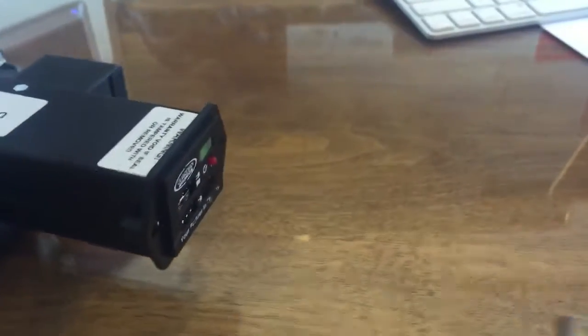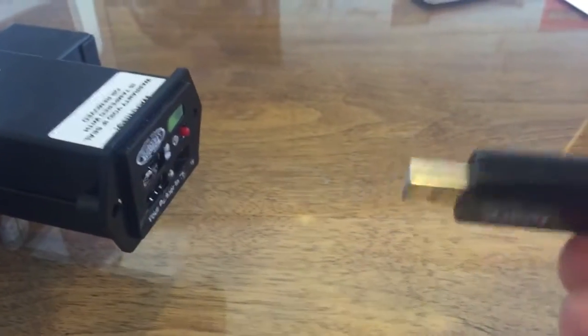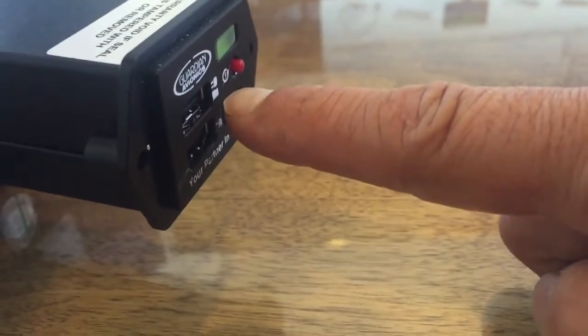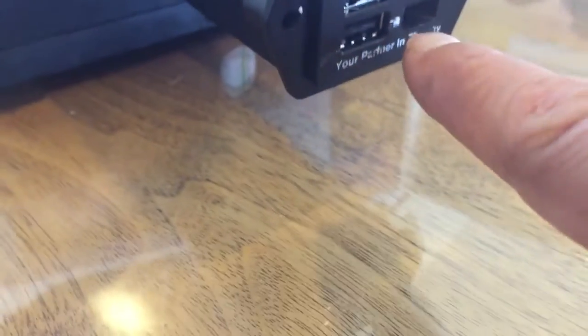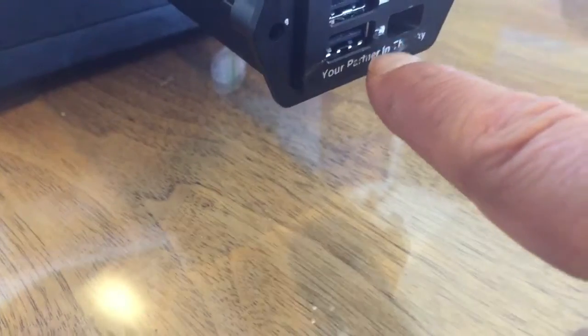Once you have downloaded the software and have it on your USB drive, you'll see a picture of a file and a power symbol on the unit. Down where it shows the power symbol is where you put the USB in.